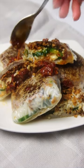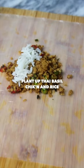If you never know what to make for lunch, I got you covered. Rice paper dumplings have easily become my new obsession, and this time I'm using the Plant Up Thai Basil Chicken because it's ready to cook and 100% plant-based. I use this as the filling for my rice paper wrapper along with some cucumbers and chopped peanuts.